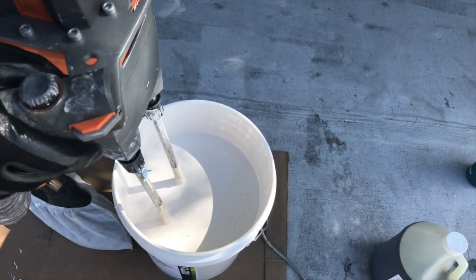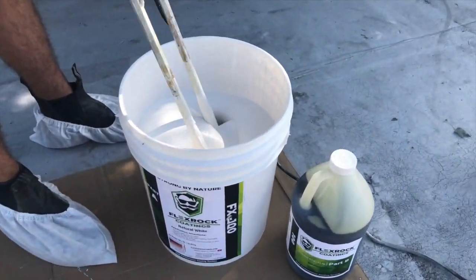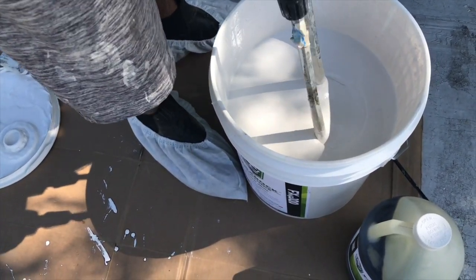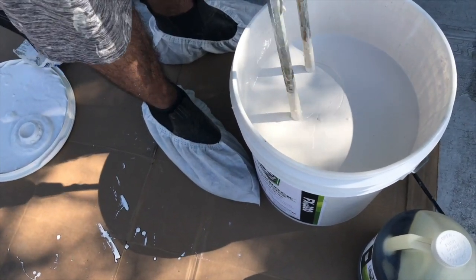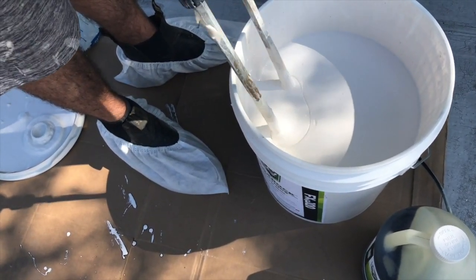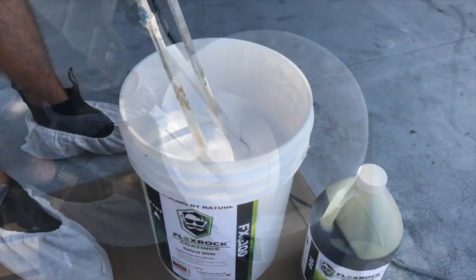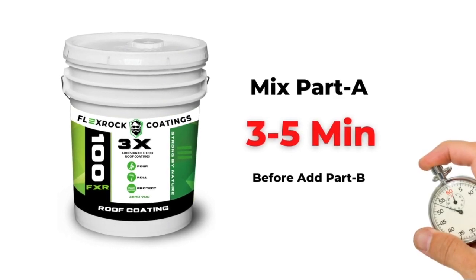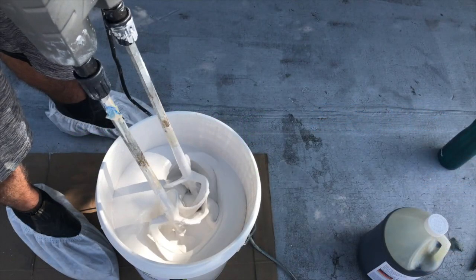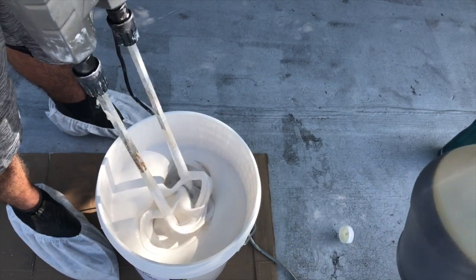Start slow because you don't want to go fast — you could overturn the bucket and lose some product. You want to mix this at an absolute minimum of three minutes. You can't over-mix it, but you do want to mix it thoroughly, making sure you're getting the sides and the bottom. Then take your Part B and slowly pour it in to get a really good, thorough, and solid mix.